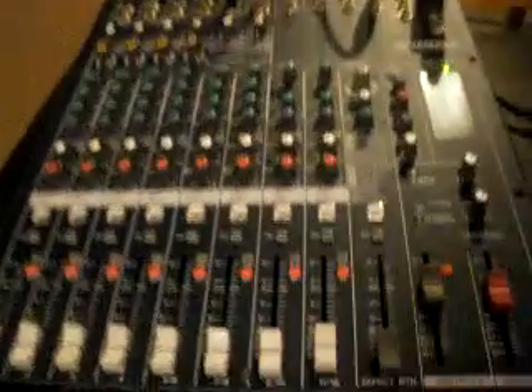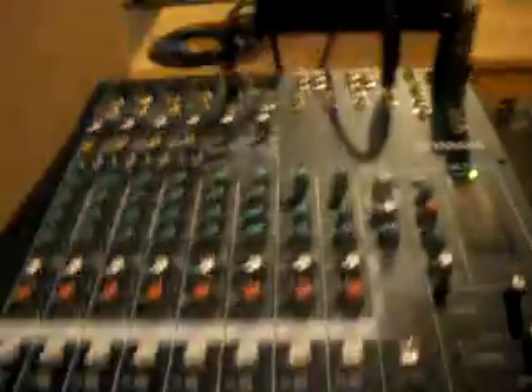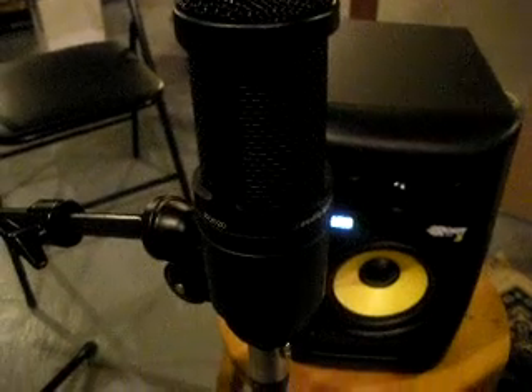What we're going to look at is using a condenser mic, which will allow us to utilize our phantom power switch. This is just a $99 AT2020. It's a very good mic for the price — I definitely recommend it.